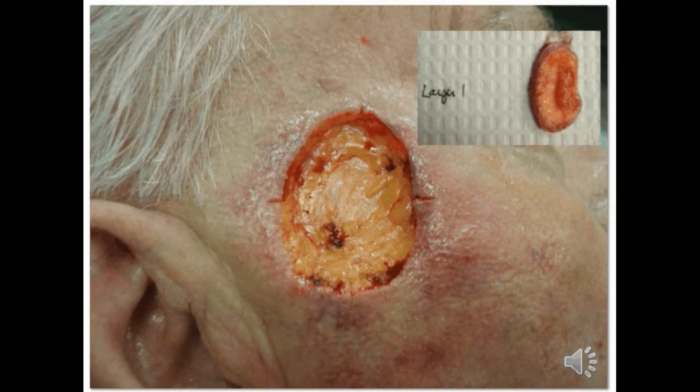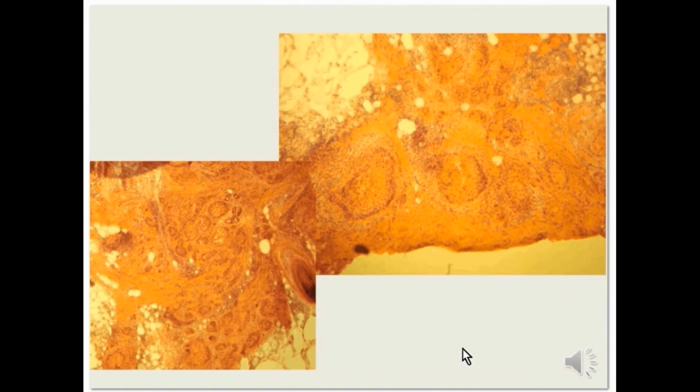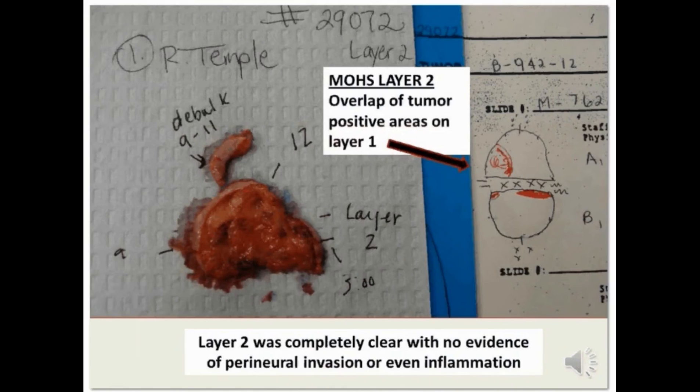We can see the tumor is fairly aggressive and still extensively infiltrating the area. One layer of Mohs surgery was removed, the tissue was processed, and the top half of the section showed persistent squamous cell carcinoma in the first layer. The second bottom half of the Mohs sections revealed some tumor cells in one small area of squamous cell adjacent to what appears to be a nerve, though I don't think this is perineural invasion — just incidental tumor closely approximating a nerve.